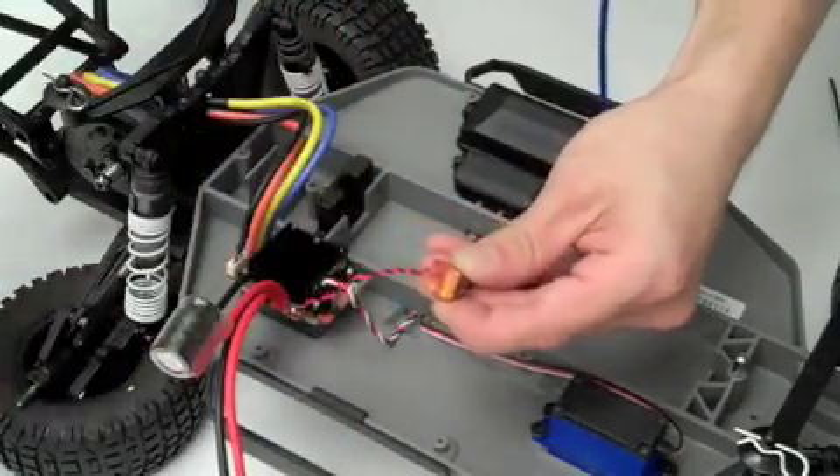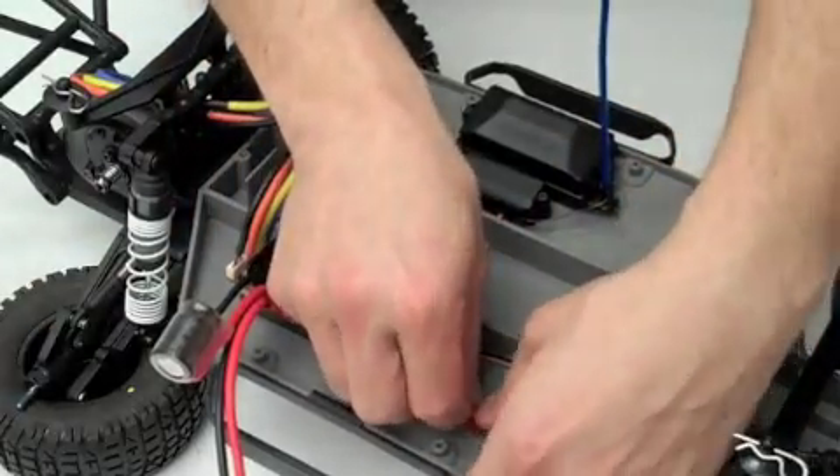Using the included double-sided tape and zip ties, secure the switch and the power wires.